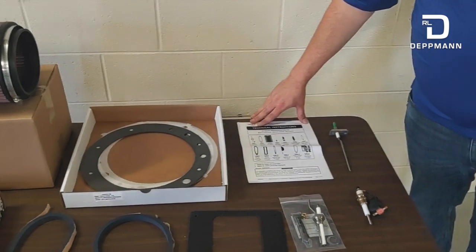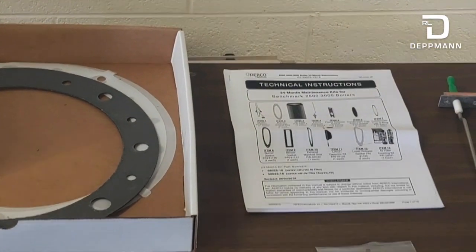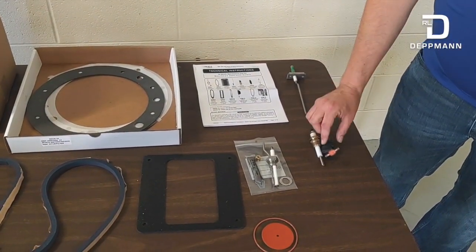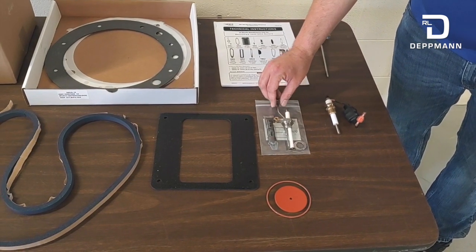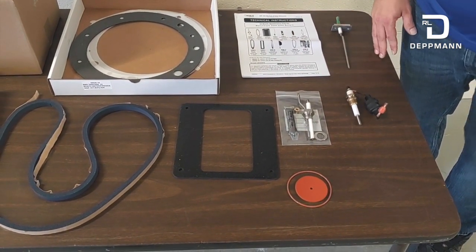First, I want to show you everything that comes in the maintenance kit. We've got our instruction manual that walks you through step-by-step everything you need to do. We have a replacement flame sensor, a replacement low water cutoff with capacitor, and this is our replacement igniter injector — where the pilot gas comes in, ignites, and lights the pilot.